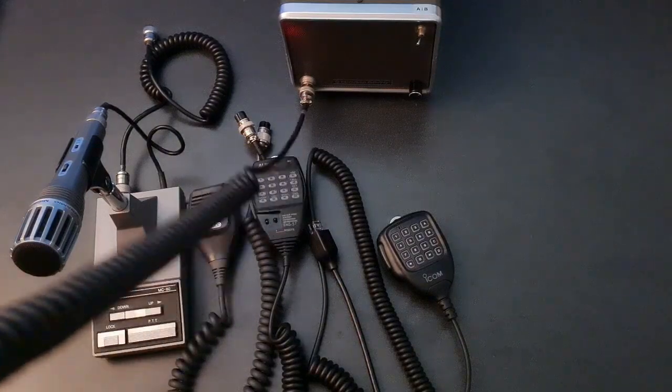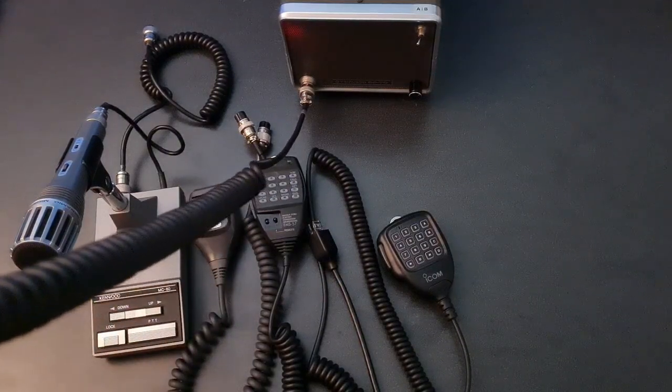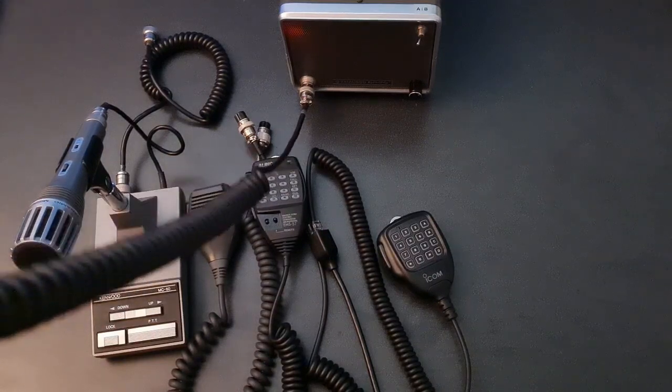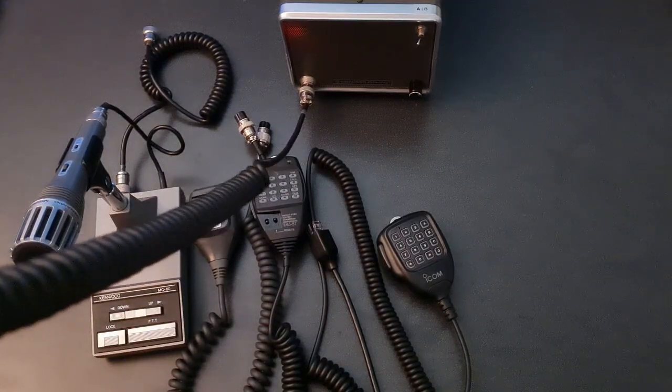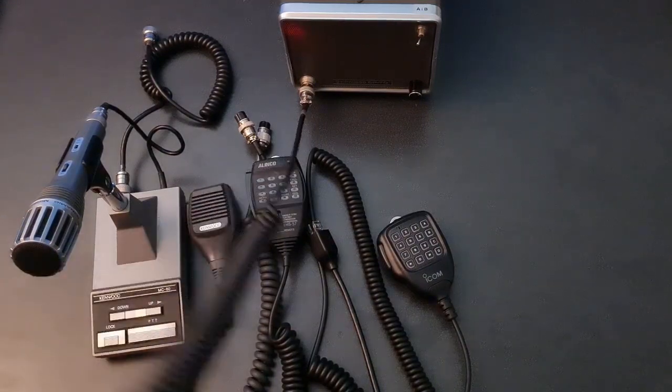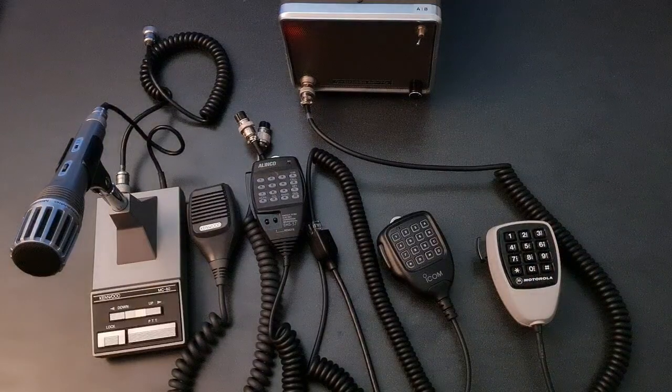This is a test of a Motorola HMN1014B DTMF Hand Mic, testing 123ABC. For more information, visit allscan.info. This is a test of a Motorola HMN1014B DTMF Hand Mic, testing 123ABC. For more information, visit allscan.info.